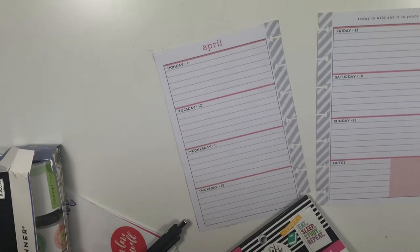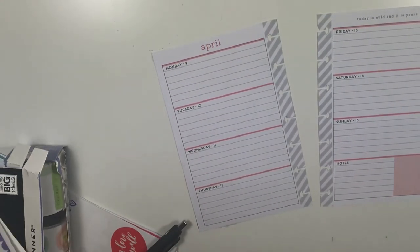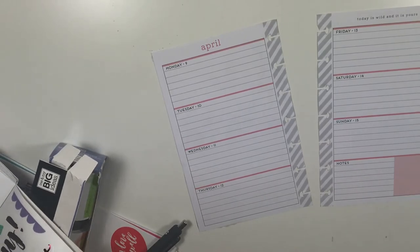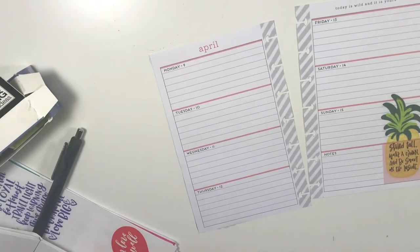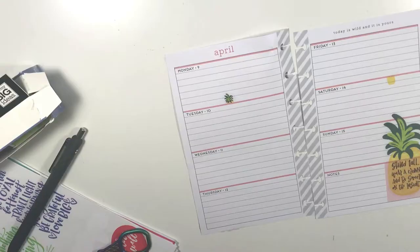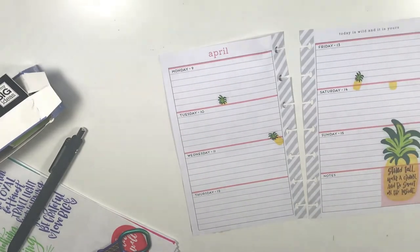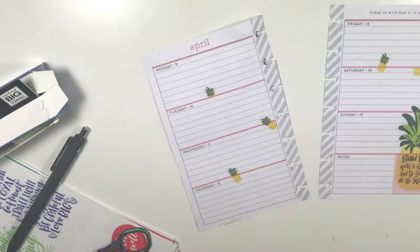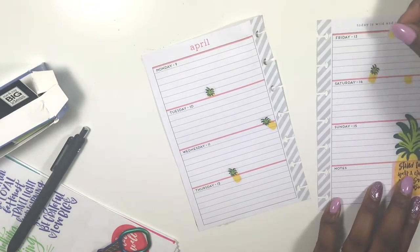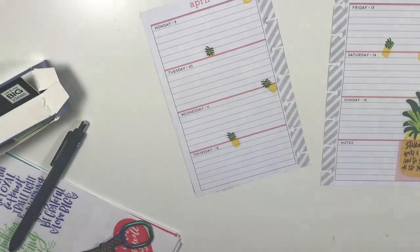This spread was already done so let's get started. This week's spread was inspired by this beautiful pineapple that says 'Stand tall, wear a crown, and be sweet on the inside.' So I decided to go with a pineapple theme. I used these mini pineapples pulled from the pink student edition sticker book and placed those all over my spread this week — I thought it was so cute.